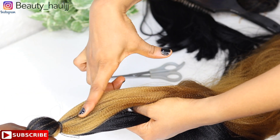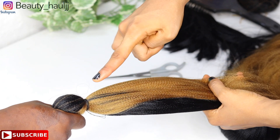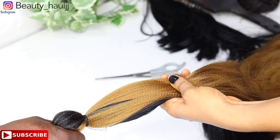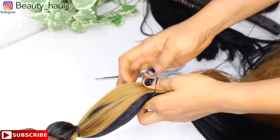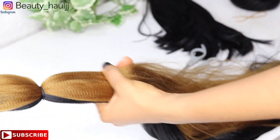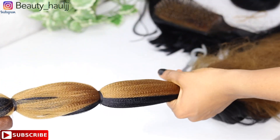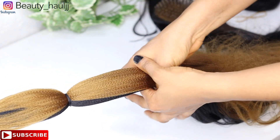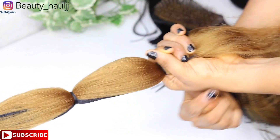After doing the first tying, use both your index finger and your thumb to measure the next part of the extension before tying the second. This is very important — it will determine how the style comes out. Use your index finger and thumb to measure, then use thread to tie that second part very firmly. After measuring, use a brush first to smoothen it before tying with thread, so the hair comes out neat and doesn't look rough. Continue measuring and tying each part — third, fourth — until you reach the very end or tip of the hair.